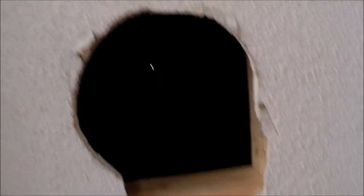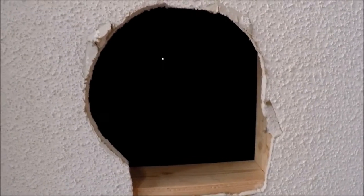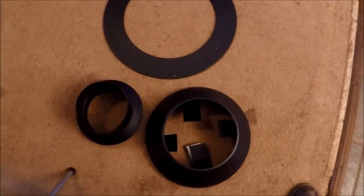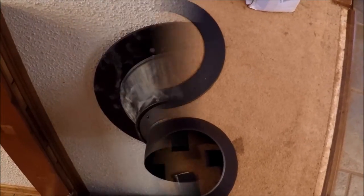And if you look, you might be able to see the light where I've drilled the hole in the roof, and that's what I've got to cut up — cut into a bigger hole next. Pieces and parts: I've got the stove ring adapter, decorative trim.